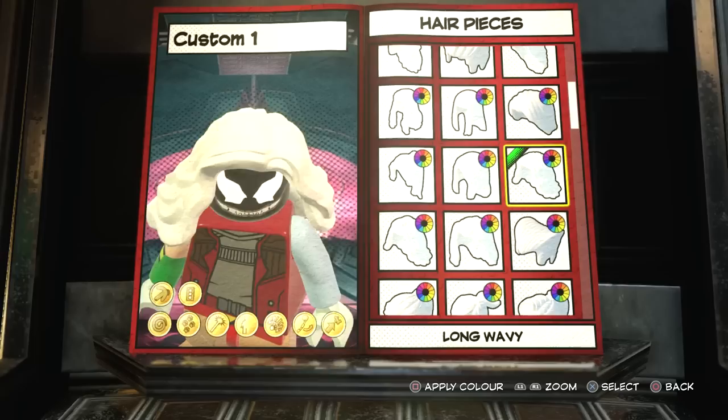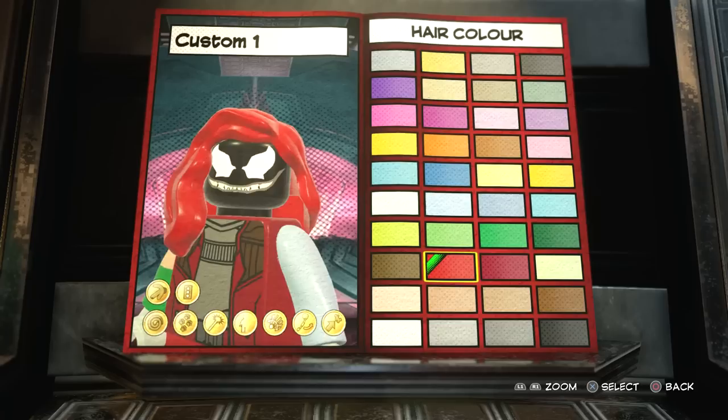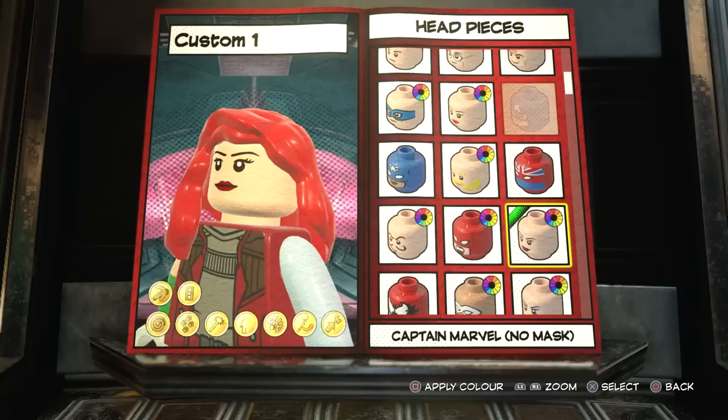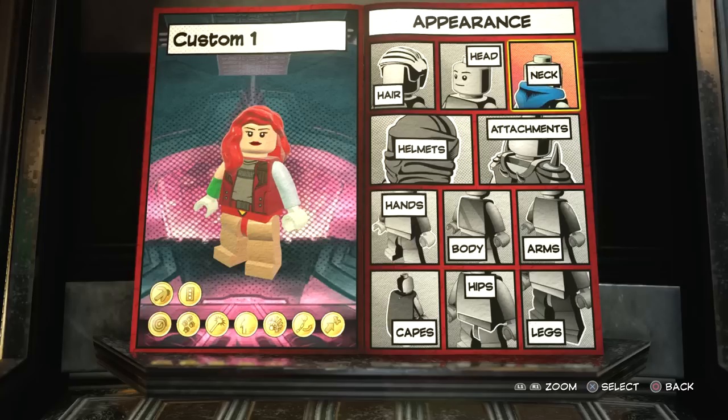The next thing you want to do is go to hair. I think that's the hair Jean wears in LEGO Marvel Super Heroes 1, so we're going to go with that hair. It looks a bit weird at the moment because we've got Venom's face, but don't worry, we're going to fix that. Then go to the face - I think the face I use is right at the top. I think it's the Captain Marvel face because that looks pretty cool. The skin color is the same and everything, so that's all good.